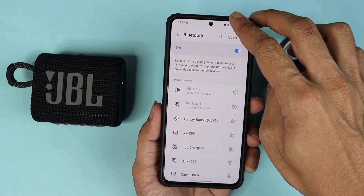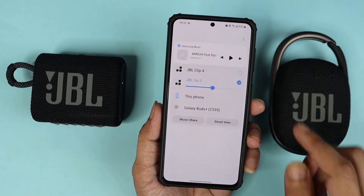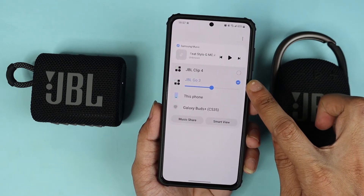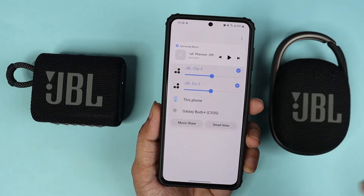What you need to do is swipe down from the top again and then tap on Media Output. As you can see, JBL Go 3 is selected here — we also need to select the JBL Clip 4.